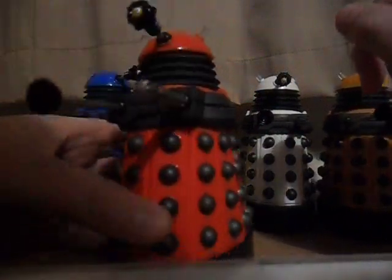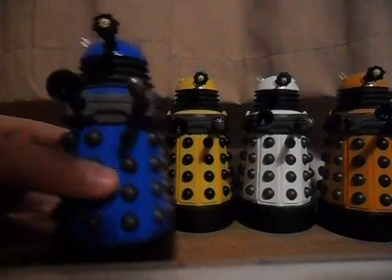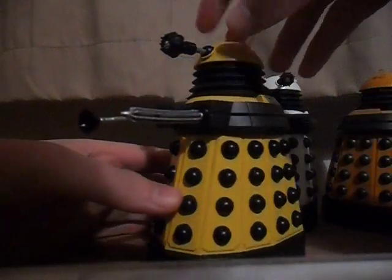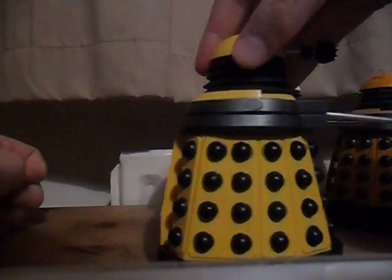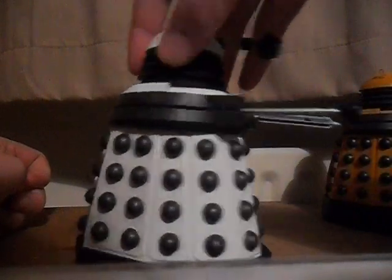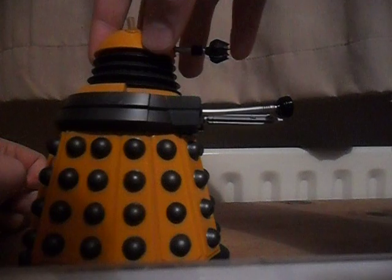I'll just take you through all the names. This is the Red Drone Dalek. The Blue Strategist. The Yellow Eternal. The White Supreme, which is obviously my favourite — everyone's favourite really. And the Orange Scientist — sorry, not Strategist, I'm always getting the two S's mixed up.